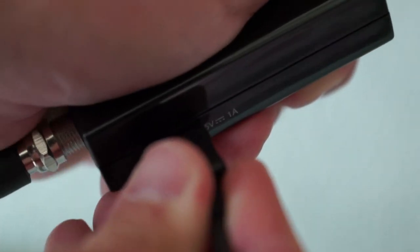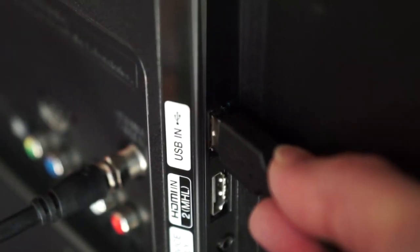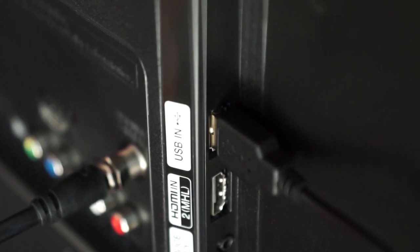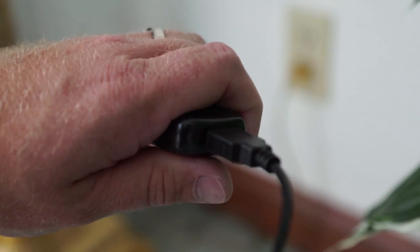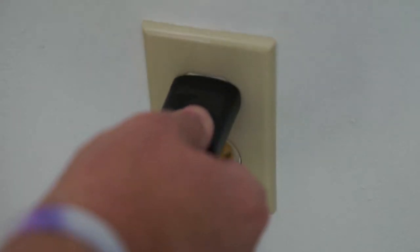Connect the micro-USB into the amplifier. You then have the option to connect the USB into a port on the television. The inline amplifier will only draw power when the TV is on, eliminating power consumption. If you do not have a USB port on the back of your TV, use the provided USB power adapter with any standard wall outlet.